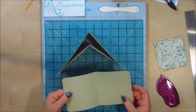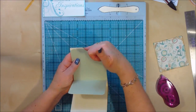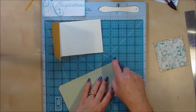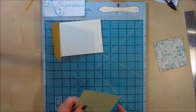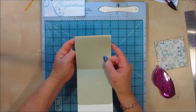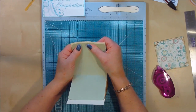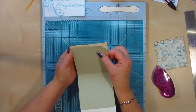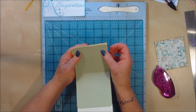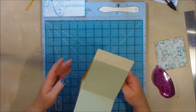Now we can go ahead and attach our third page. With my third page I didn't attach it straight up — I brought it just down a little bit to show a bit of the cream, to give a bit more interest to the page. So turning it over, just run some tape down the edge on both ends. I've rounded the corners off as well, which makes it not look so uniform and straight. I'm just going to line up my sides and allow a bit of the cream border there to show through.